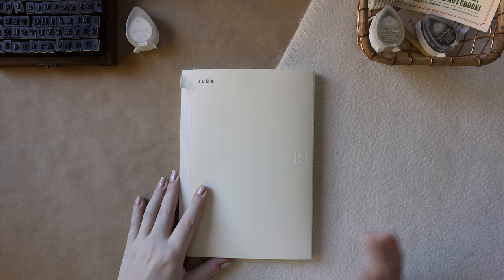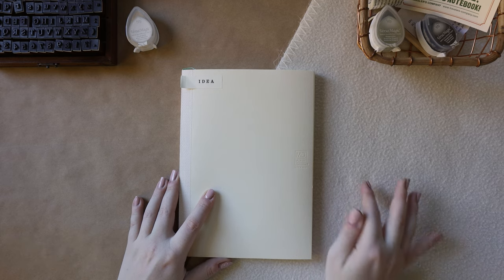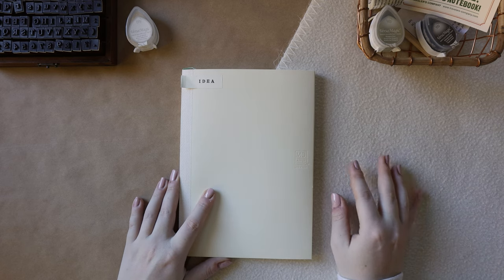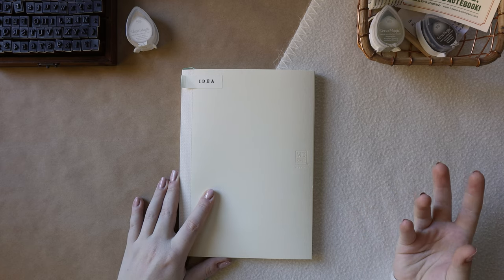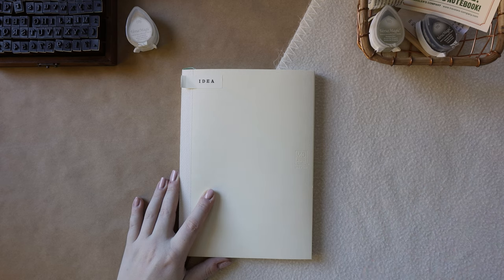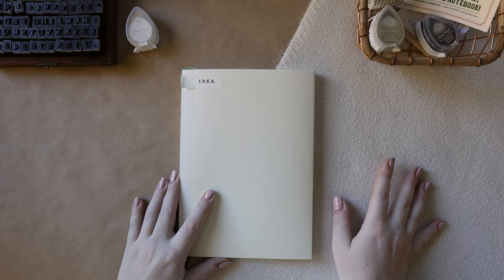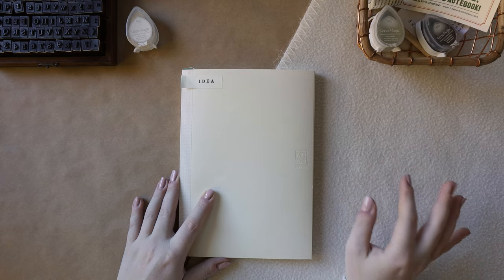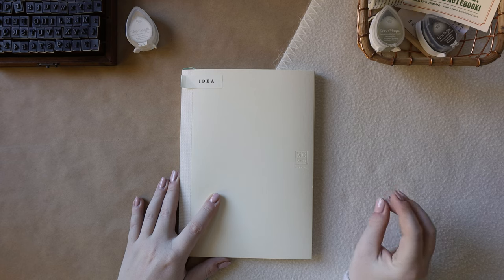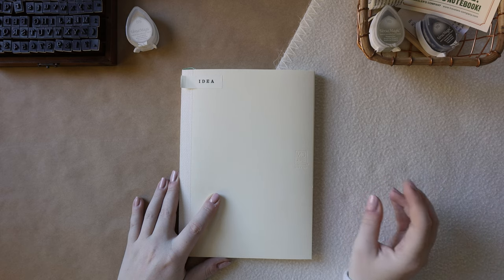Moving on to things I liked about this notebook: the first is the overall writing experience and the feeling of my pen on the paper. I'm not a big fan of super smooth paper — I find it's hard to control my cursive and it feels like my pen is ice skates on an ice rink. This paper has a little bit of texture, providing what people refer to as feedback — a little bit of grit so you feel more control when writing.